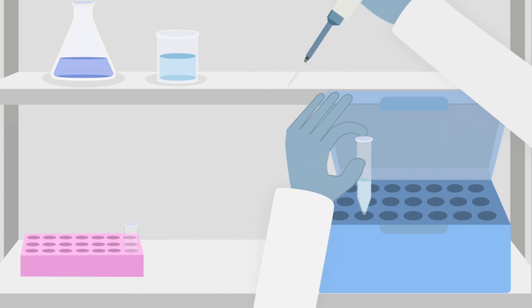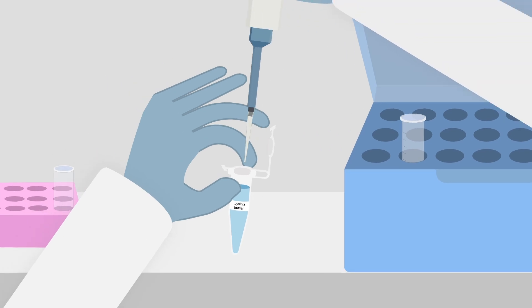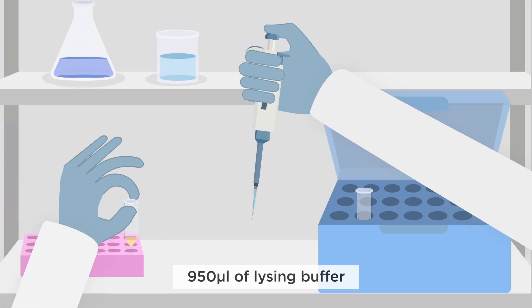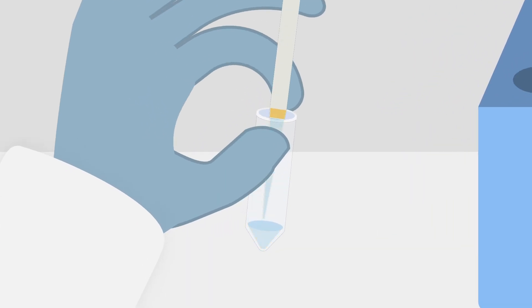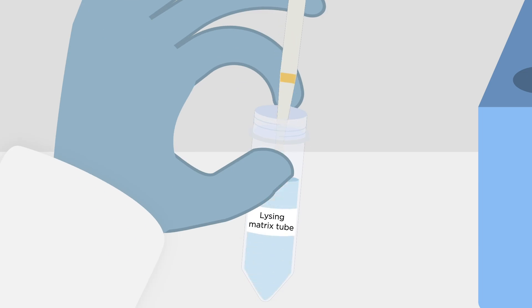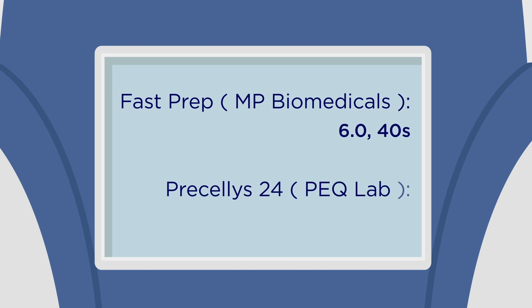If the pellet is detached, centrifuge the sample again and discard the supernatant. Next, pipette 950 microliters of lysing buffer into each sample. Suspend the pellet in each sample with a P1000 tip. Transfer the sample into a lysing matrix tube. Once the tubes are closed tightly, place the tube in a homogenizer to spin at 6,000 rpm for 40 seconds at room temperature.